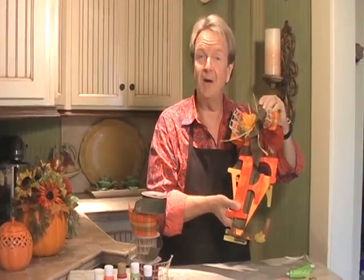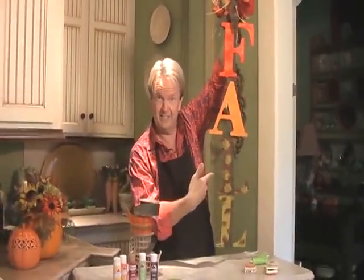Fall is in the air. I'm Mark Ballard and I'm going to show you how you can take wooden letters, some paint, some ribbon, a hot glue gun, and even some little stamps and create this beautiful fall wall hanging. You don't want to miss this.